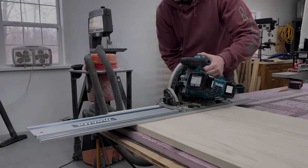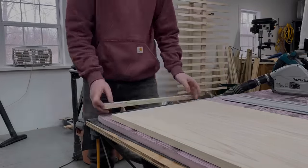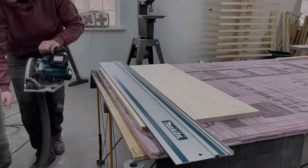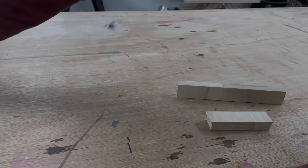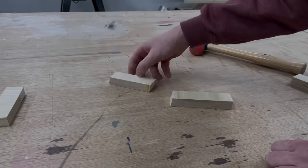With the box glued up, I took the top lid out of clamps and got it trimmed to final size. Here's a pretty cool example of just how strong wood glue is on edge grain — the wood will fail and break well before the glue seams will.